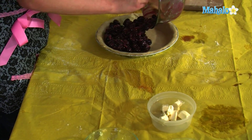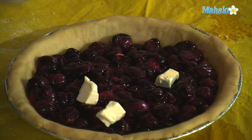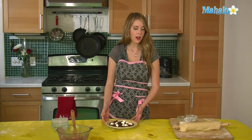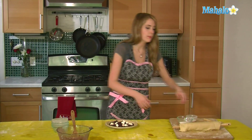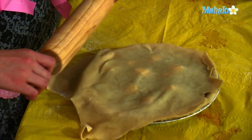Once our filling is in there, we are going to take three tablespoons of butter and just scatter this throughout the pie. So now that our butter is on top, we are just going to take a pre-made pie crust and I'm just going to roll the topping right across it.